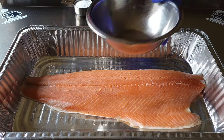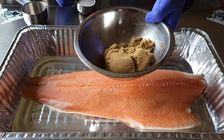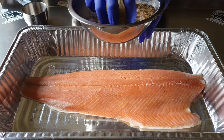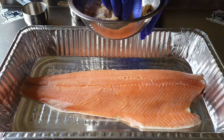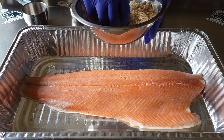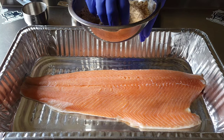This is the dry brine we're going to be using today. I have a cup of brown sugar to a half a cup of kosher salt. You can actually add other spices as you want — whatever flavors you're looking for. But this is a basic dry brine: just brown sugar and kosher salt mixed together.